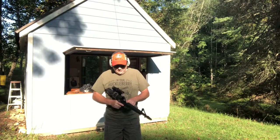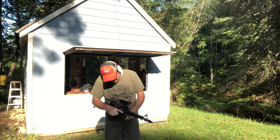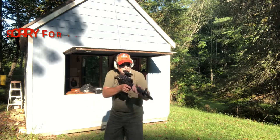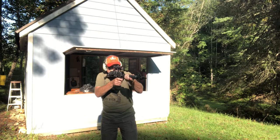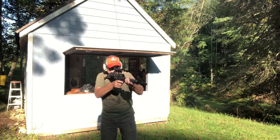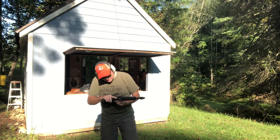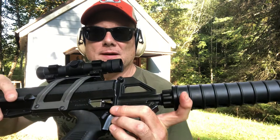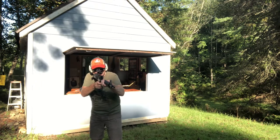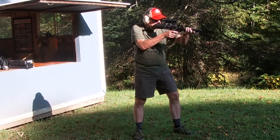All right, here we go — the first rounds fired through this in who knows how long. It picked up the round; I'm going to move the safety to fire. This red dot scope is pretty bright for being old school. First jam — so the rounds feed from the top; it's kind of an upside down stovepipe. Back in business. We fired, and it cycled. Let's see if we can figure out where this dot's hitting.